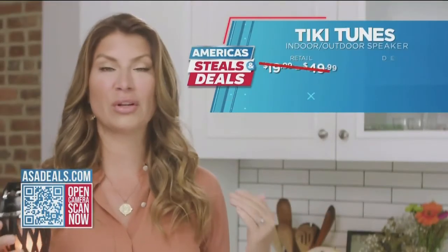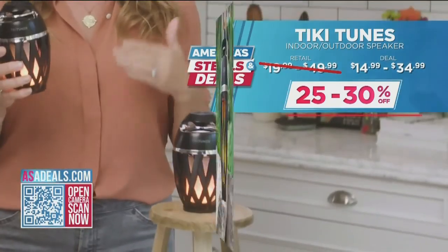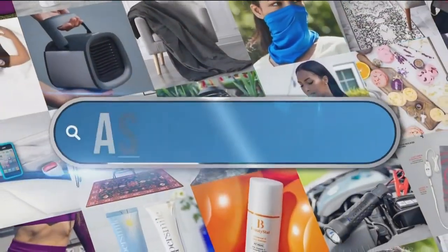You guys, invest now — these are going to go really fast. We are offering up to 30% off. Go to asadeals.com.